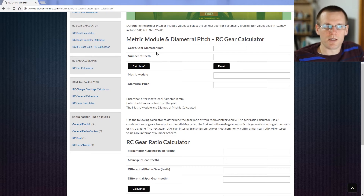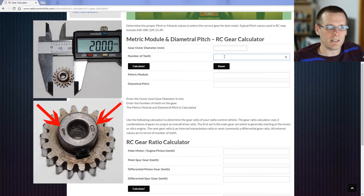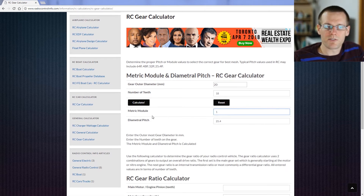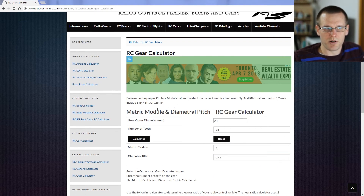We'll start with the pinion gear. We measured a diameter of 20 millimeters and the number of teeth is 18. We input this information and hit Calculate. It spits out both numbers: the imperial version of pitch is 25.4 and the metric version is 1. So this gear has a metric module of 1 and a diametral pitch of 25.4. This is known as simply mod 1 in the RC industry.